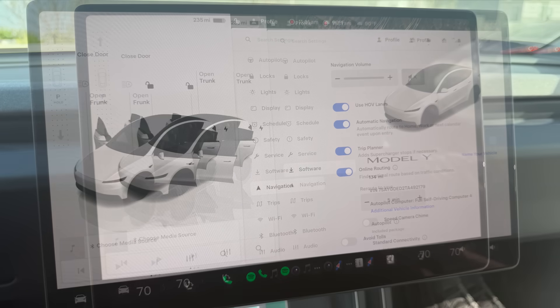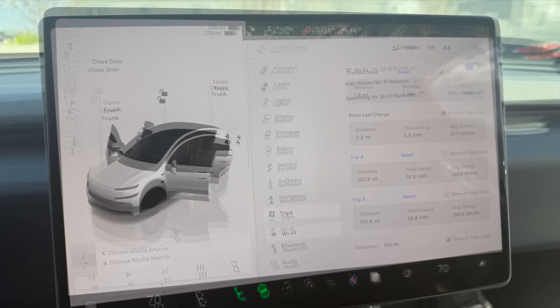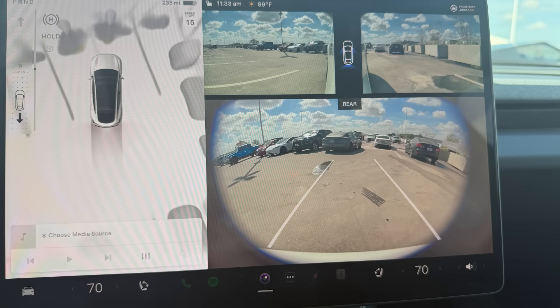The last pages — software, navigation, trips, Wi-Fi, Bluetooth, and audio — appear to have the same functionality as in all Model Ys. The last thing I noticed is that in reverse, the rear camera view has a kind of circular mat around the display. This is very different from what I've seen in other Teslas and I'm not sure exactly why it appears this way.